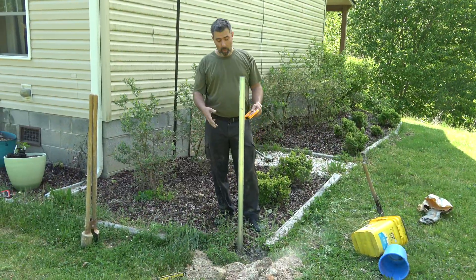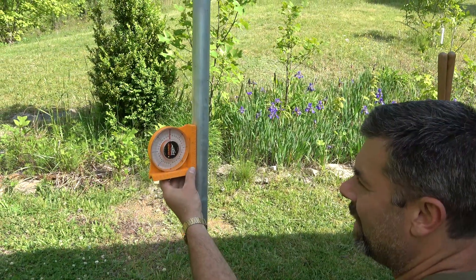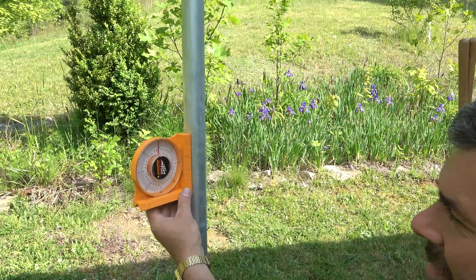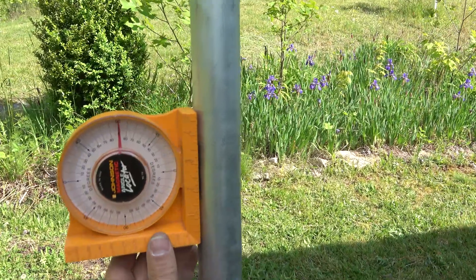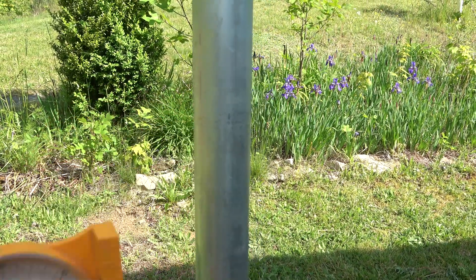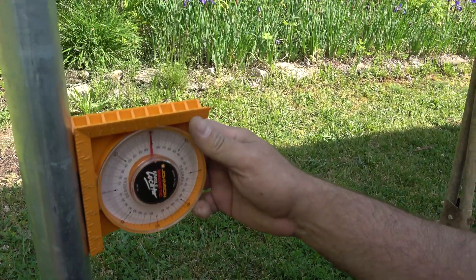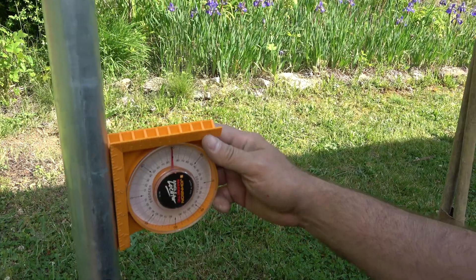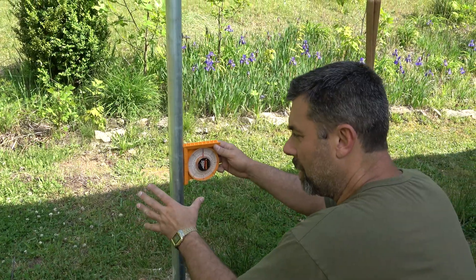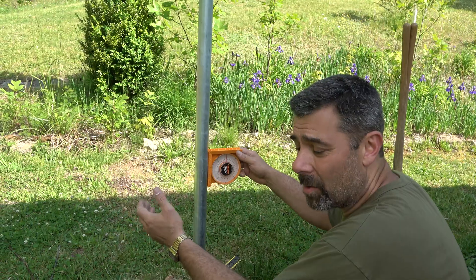Once I've got my bag mixed up and poured in the hole, now it's time to try to get this thing set up. The idea here is to get it dead on — within zero degrees if you can. We're going to rotate that around and continue to check it on all sides until it's set. I'll take some lumber and push it up against it to hold it in place, and we're going to let this sit for an entire 24 hours.